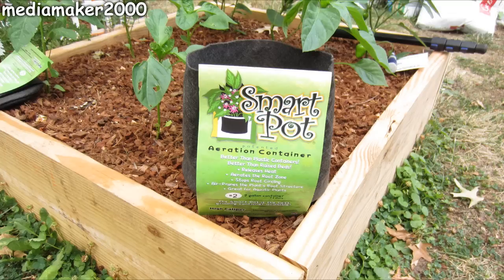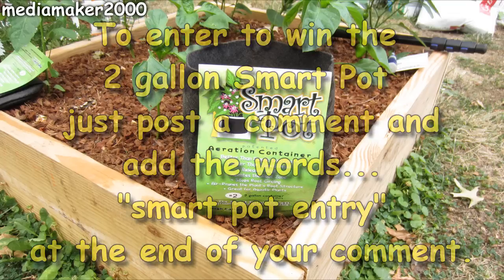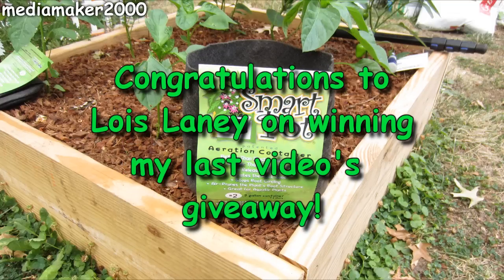And now we've reached one of my favorite parts of the video — this is where I get to give something away. This week I'm giving away a two-gallon Smart Pot. To enter to win, just post a comment and add the words 'Smart Pot Entry' at the end of your comment. If you'd like to leave a comment but not be part of the giveaway, just leave a comment without 'Smart Pot Entry' at the end. I'd like to congratulate Lois Laney on winning last video's giveaway — she won a Solar Dancing Flower.